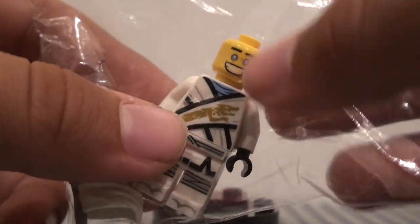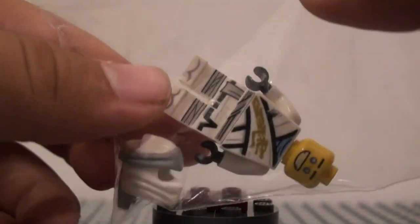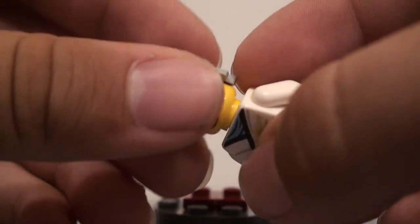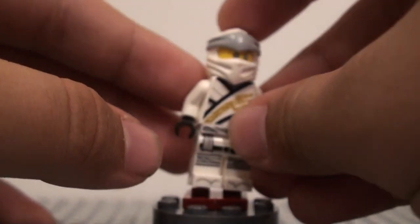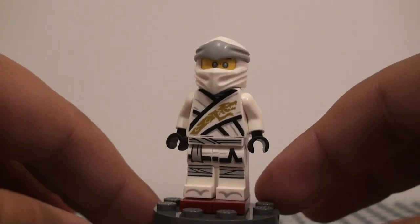I've kind of been wanting to do a review on one of these 2019 Ninjago figures for a while, because I've been wanting to talk about this new mask piece. I originally saw the leaked images of these figures and I really disliked the mask, but after a while it kind of started growing on me, and I kind of like it.